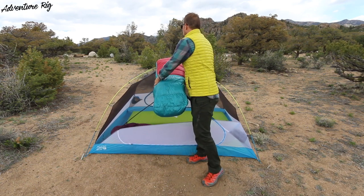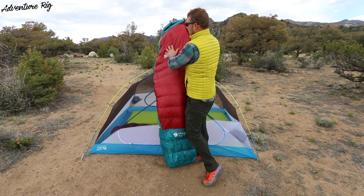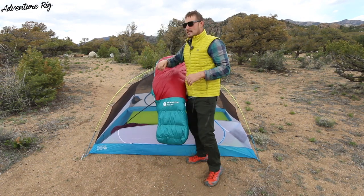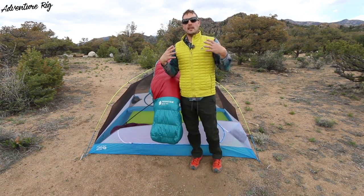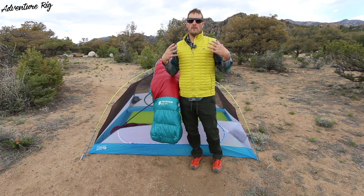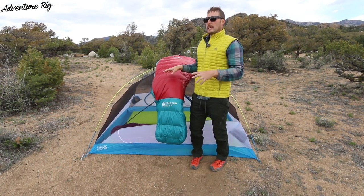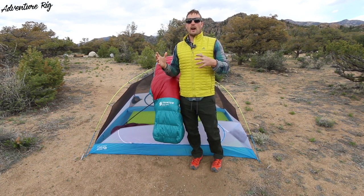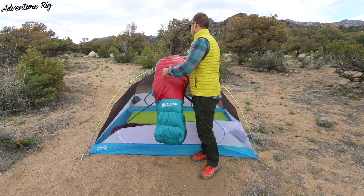One area that I feel like I could use just a little bit more room is up here in the very top of the bag, kind of in the chest and shoulder area. When I get in and zip the bag all the way up, I find that it's just a little bit snug in my shoulders. I have about a 44, 45 inch chest, and with this particular bag it's a little bit snug. It's not a make or break case for me — it is, however, a little bit tighter than other bags I've been in. Not make or break, I can easily sleep in it, just something that I did notice.